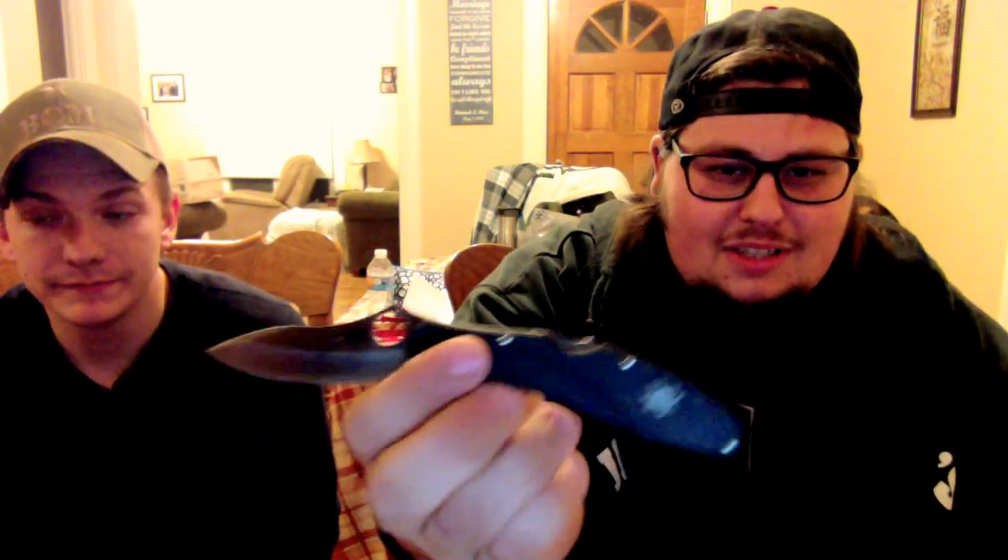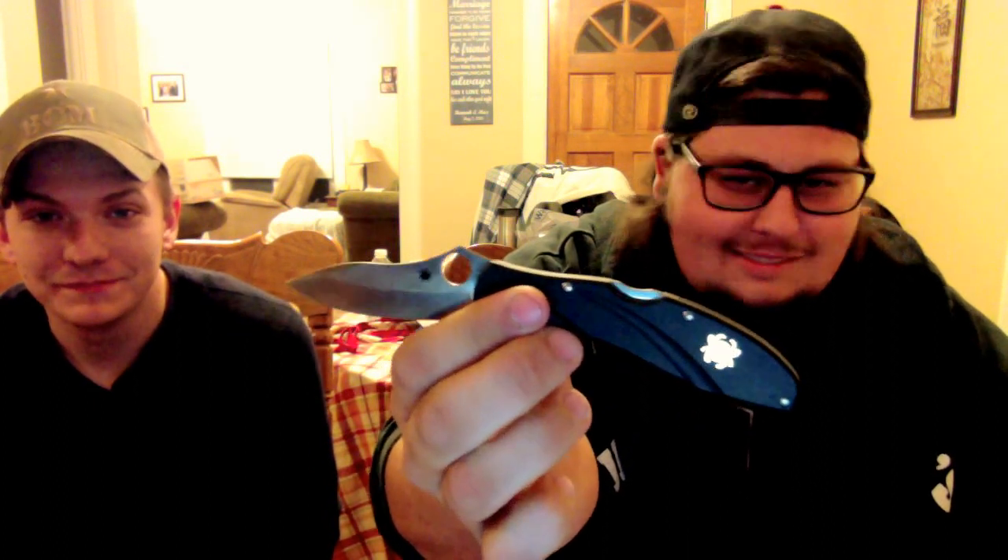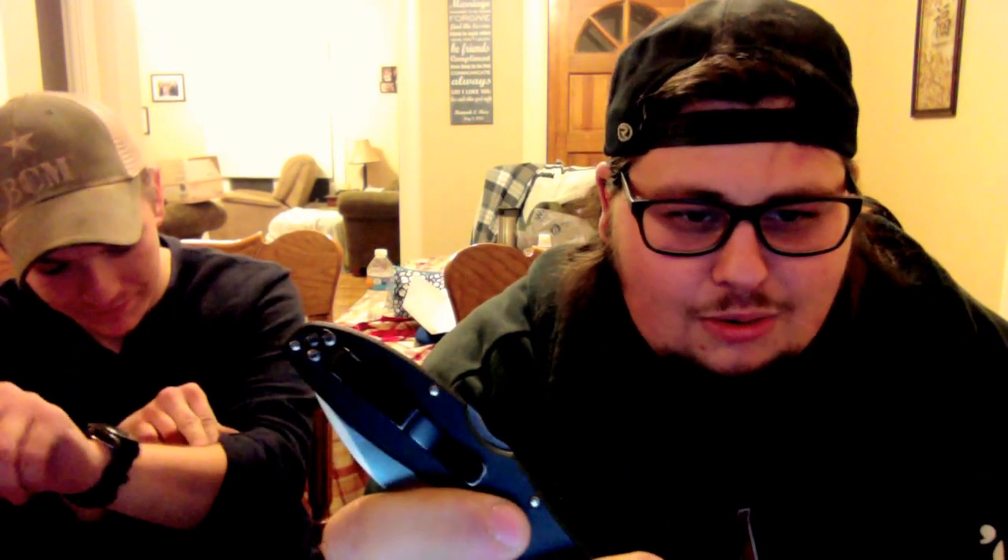The handle is FRN — G10 would be cool, but FRN is not bad. It's super lightweight at 2.5 ounces, especially coming from that big boy the Smith & Wesson. Stupid light and very nice. It came wicked sharp out of the box — I think I'm still missing hair. The only thing that's screwed up so far is the clip, it's losing some paint, but that's all right.